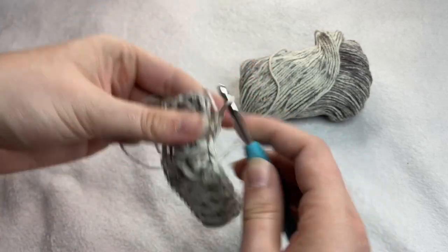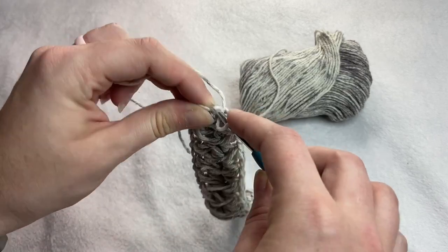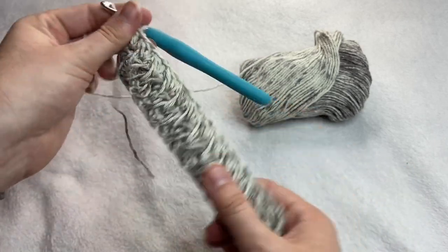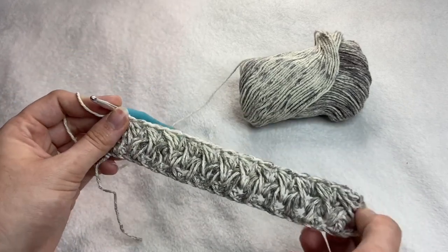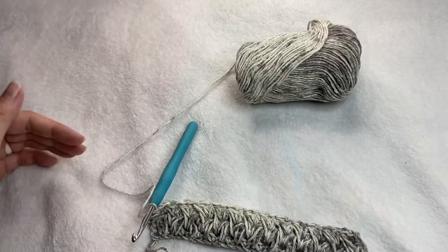Just like the previous row, you will end this row with a half double crochet in that final stitch. You will repeat row three all the way up until the end of your hot pad or washcloth. Just keep going until it has reached your desired size.